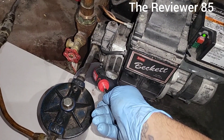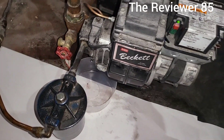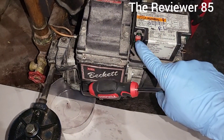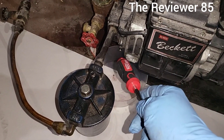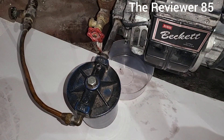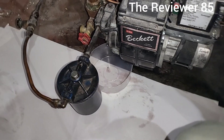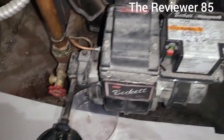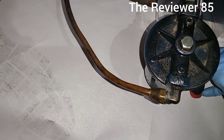You have a bleeder right about here. When you change the filter, or the other filter right here, you have to bleed the machine. You have a blinking light right here — hold down that button for about 45 seconds. It will give you a steady light, and then you open up the bleeder. It's better to use a box wrench.